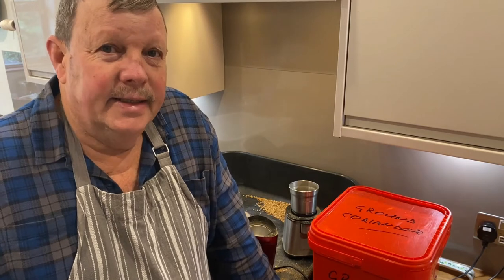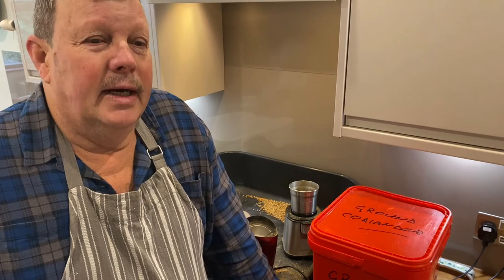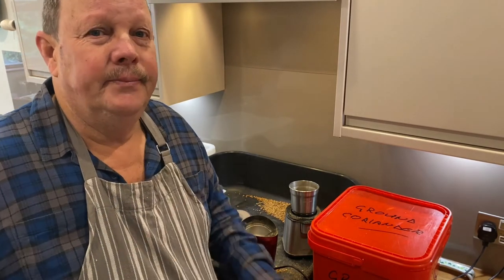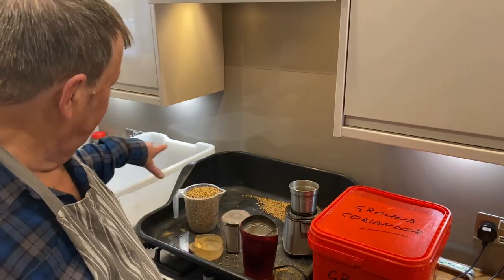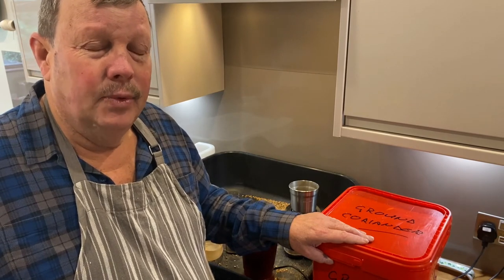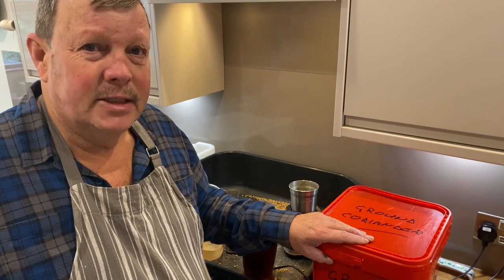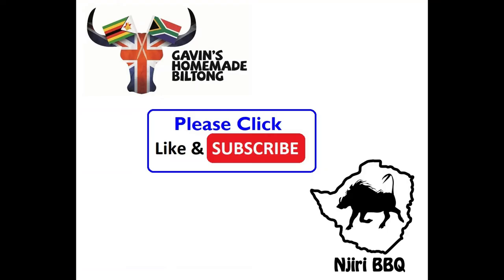Right folks, well that's it. I've cooked my coriander seed, let it cool, and ground it up in the coffee grinders. You can also use your pestle and mortar. Now it's ready — it's all boxed up. I've got a couple of boxes out of this, with a little bit left to put in a bag. I hope you liked the video. Please like the video and subscribe to the channel, and we'll just keep going. Thanks very much — see you again. Bye, take care.